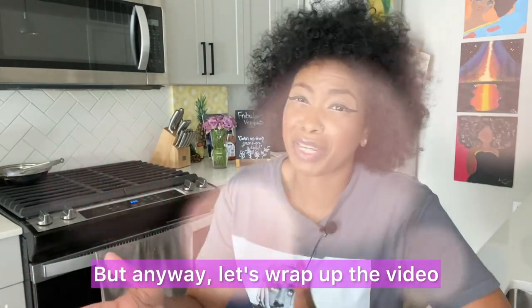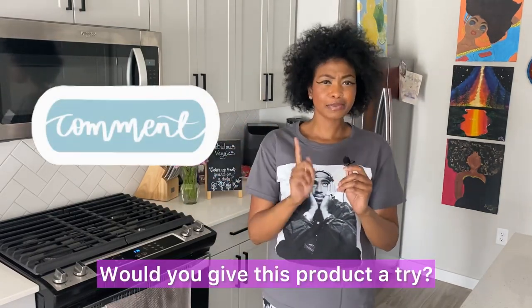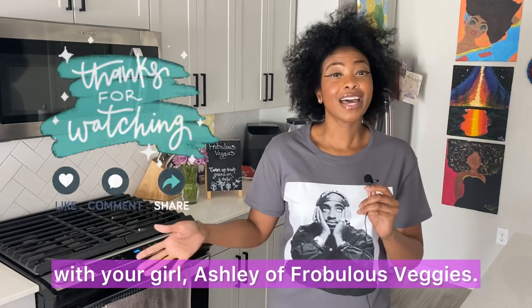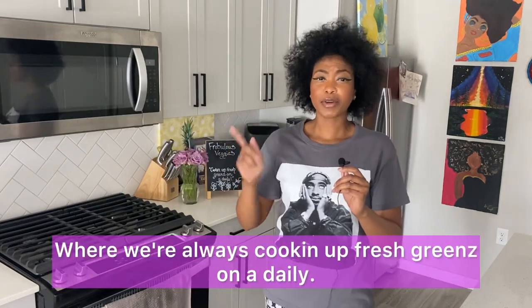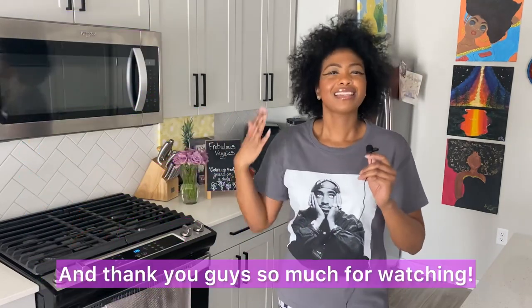Anyway, let's wrap up the video. Okay you guys, it's the wrap up — what do we think? Comment below: would you give this product a try? If you've tried it already, let your girl know in the comments below. Thank you guys so much for tuning in with your girl Ashley of Robless Veggies, where we're always cooking up fresh greens on the daily. Here are all of my socials to stay up to date with me throughout the week. Thank you guys so much for watching. Bye!